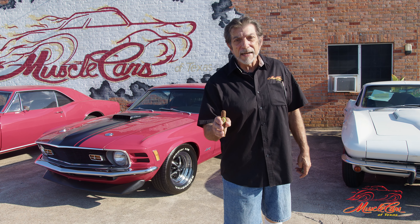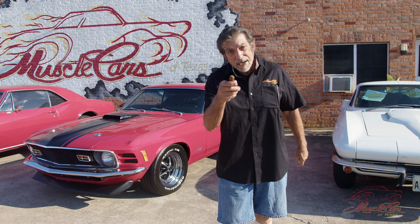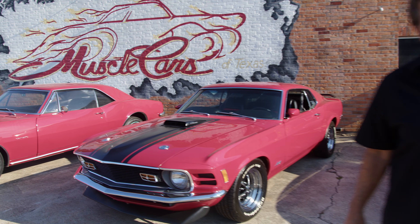You know where to get one of these, folks? Right here at Muscle Cars of Texas.